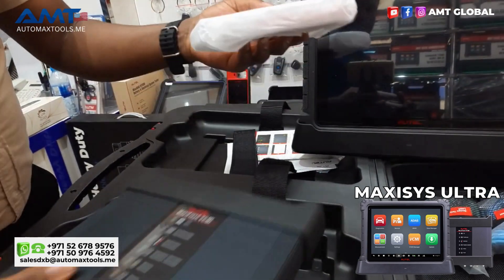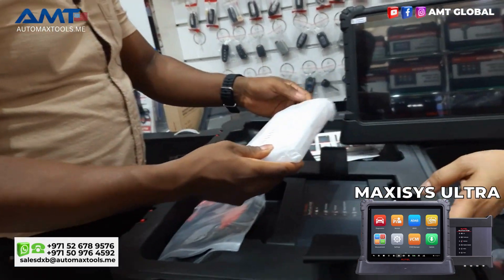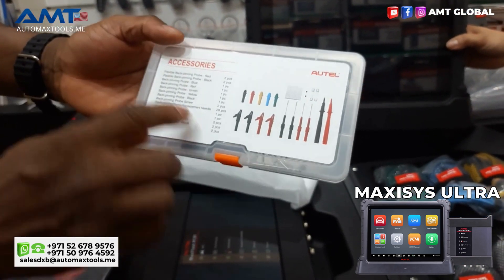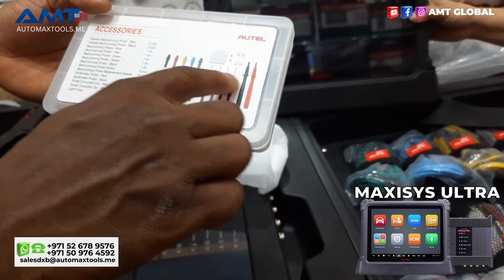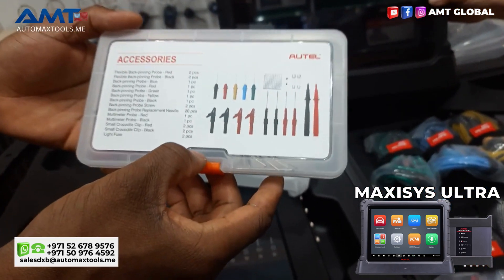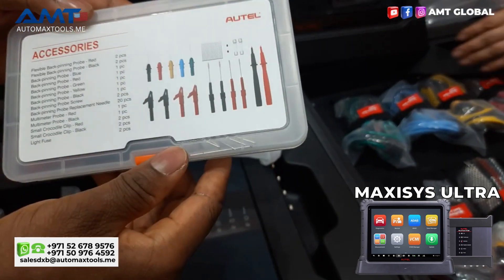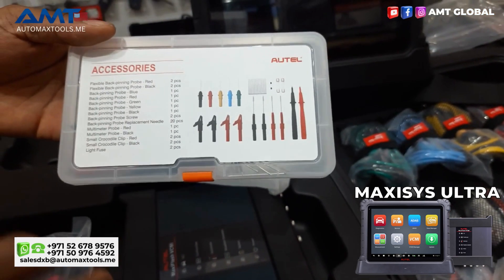We also have other accessories. In the accessory box you can see various test leads and back pinning probes. All of those items you see are called back pinning probes. We have small crocodile clips as well, and we have the fuses — two small light fuses. All these are very essential for diagnosis and programming purposes.